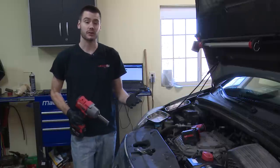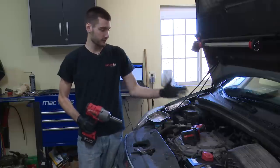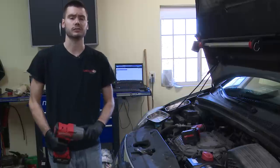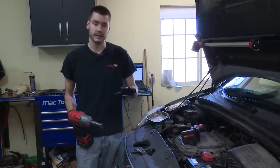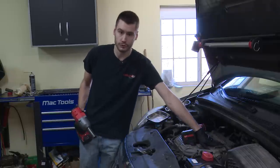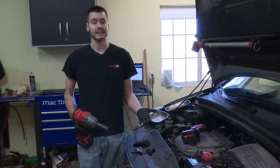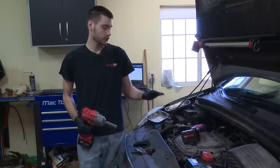Welcome everyone, thank you for joining me today. We're going to be doing a valve lash adjustment on a 3.5 liter Honda engine in this 2006 Odyssey. This procedure will be very similar across the board on Honda's 3.5 liter. Important note right from the beginning: the engine is stone cold — it sat overnight. We want to adjust these engines cold, because as an engine warms up, everything expands and it changes our valve lash adjustment.